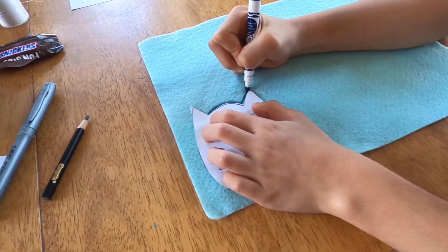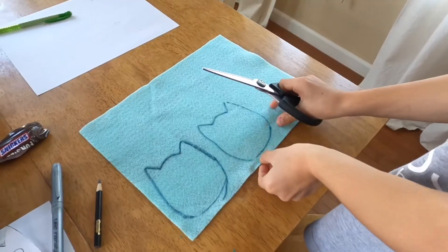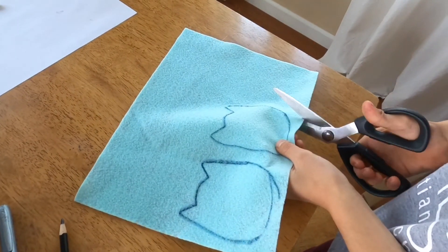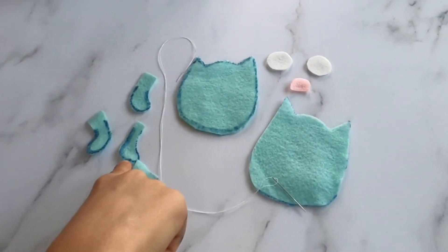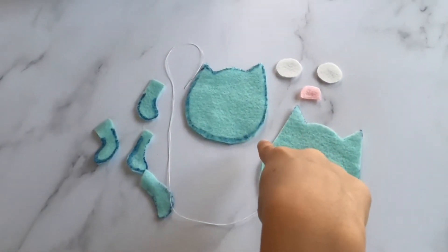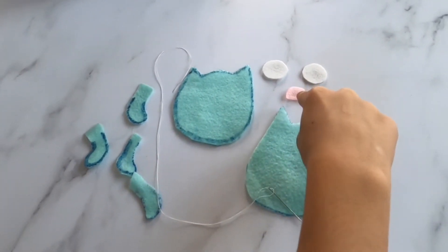Trace the monster on the fabric, then cut it out. These are the pieces: the legs, the body, the eyes, the nose, and the thread.